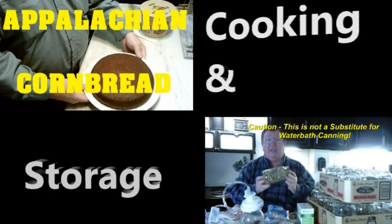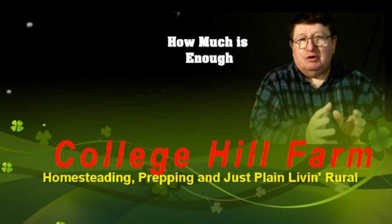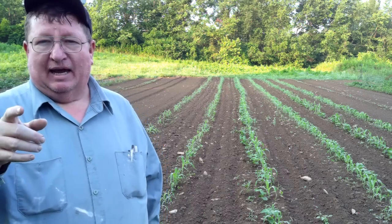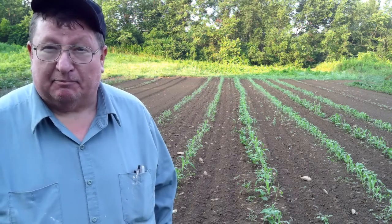From homesteading to prepping to common horse sense, we are College Hill Farm. Welcome back to College Hill Farm.